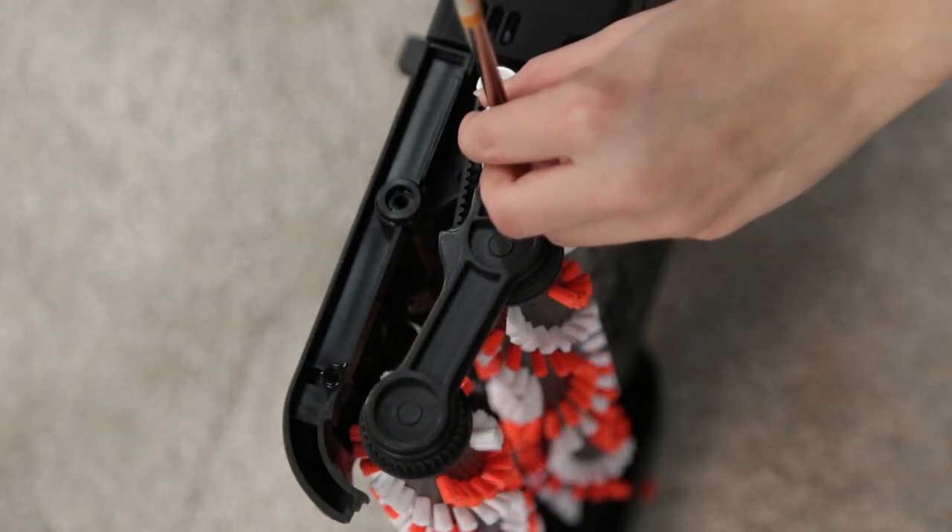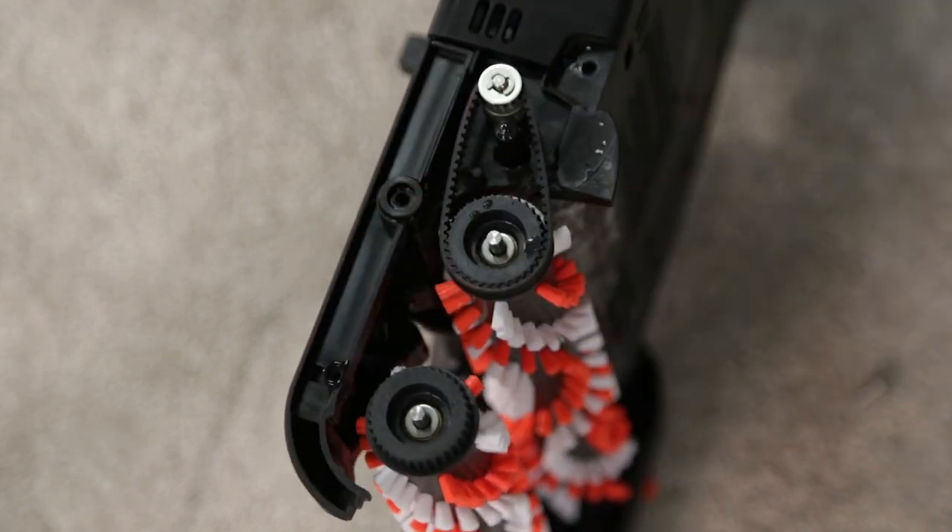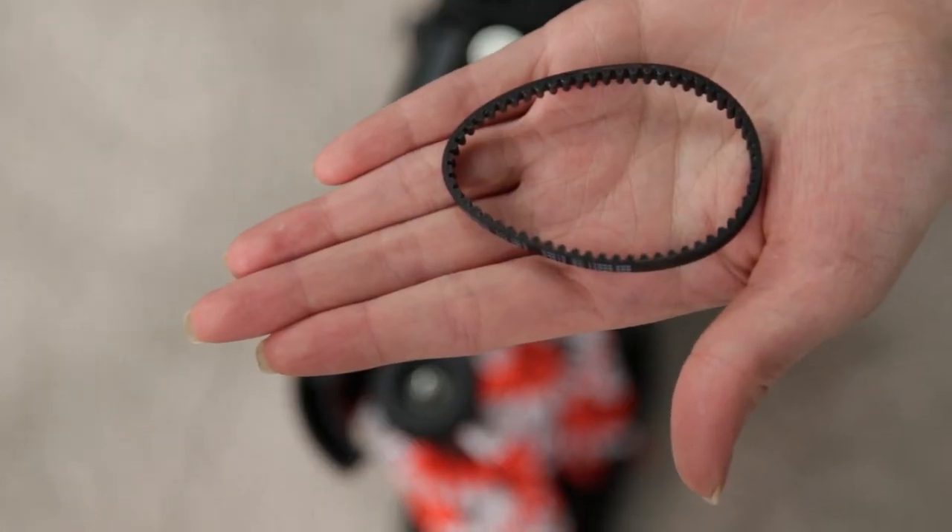Remove the single screw holding the pivot arm, then release the pivot arm by gently pulling off. If the small belt is broken, you will need a replacement. If not, remove it at this point.